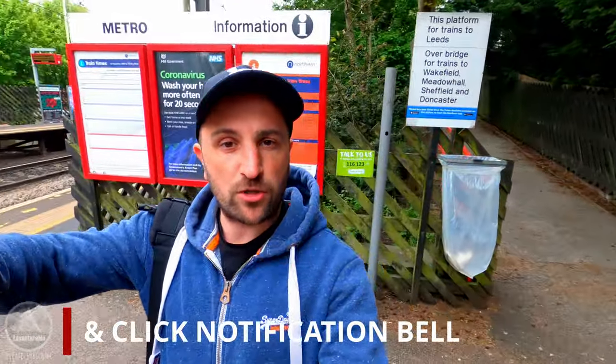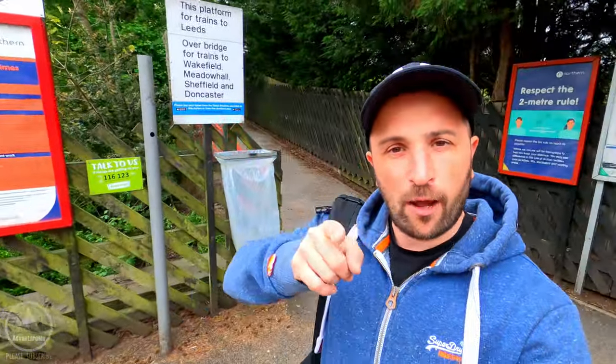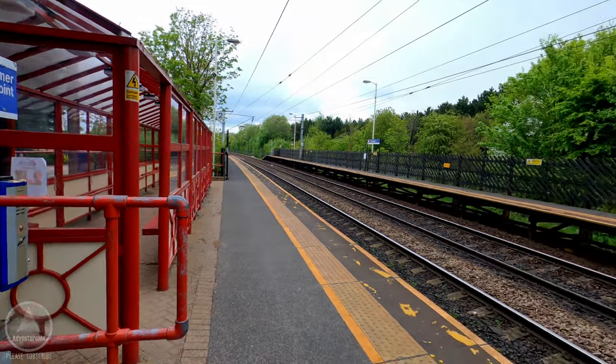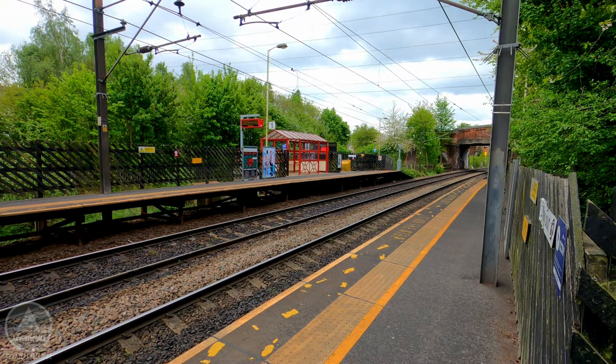We're going to be taking a look at the whole stretch, all the way from Lofthouse down to Castleford. So we're starting here today. I'm currently at Outwood train station, which is on the main line from Leeds to London. These are where your main line tracks run all the way down to London, and we're going to be taking a look at where the line started on this side here.